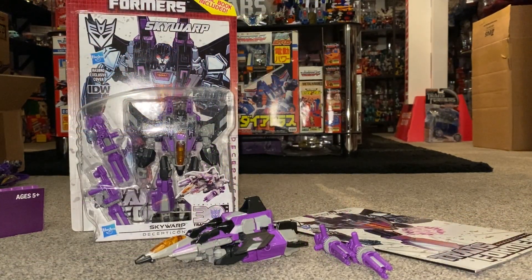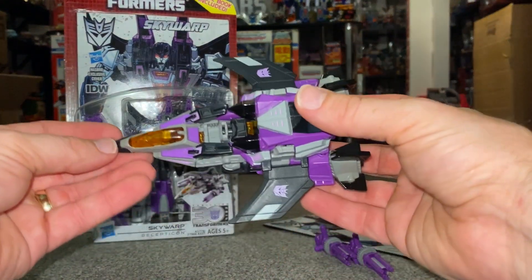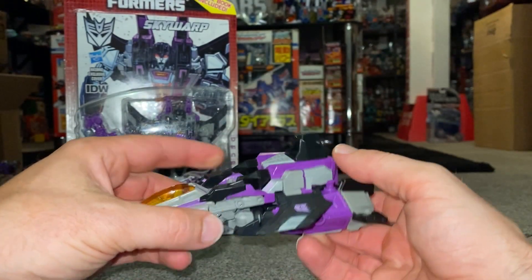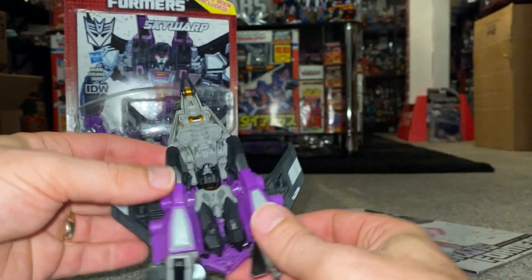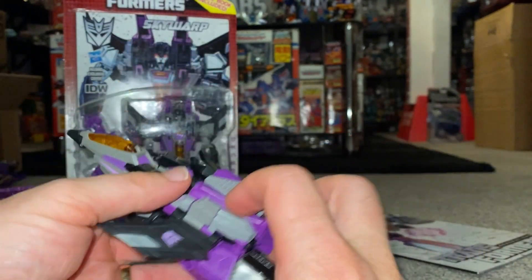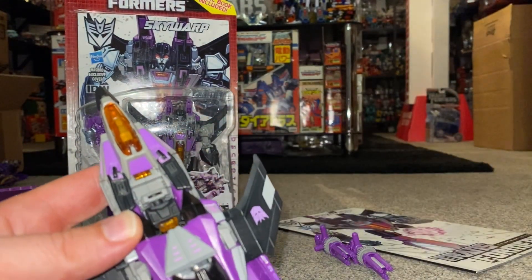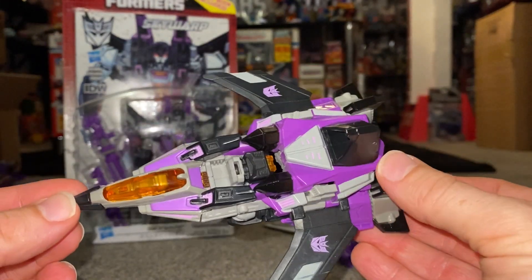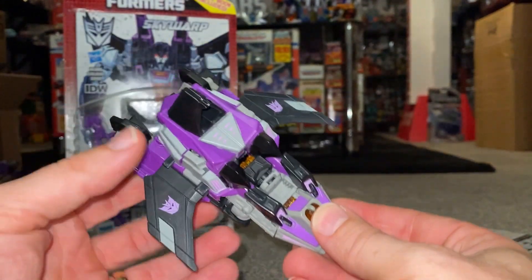Here we are and as you can see he is in his alternate mode. A quick apology for not doing it on camera — two reasons: one, to keep the length of the video down, and two, not to spoil it for yourselves. The transformation process is very simple — you can pretty much make out that we folded his legs out, tucked his arms in, folded the chest out, corrected the nose piece that was incorrectly transformed, and turned the head back. Here it is — cybertronian jet mode.